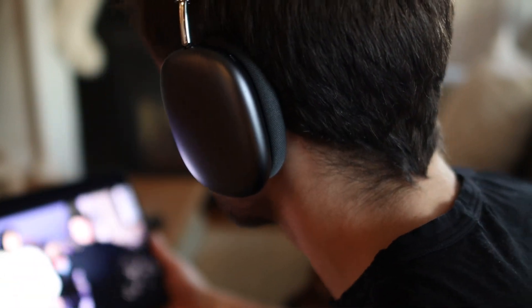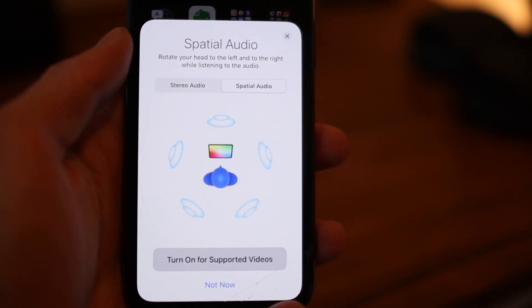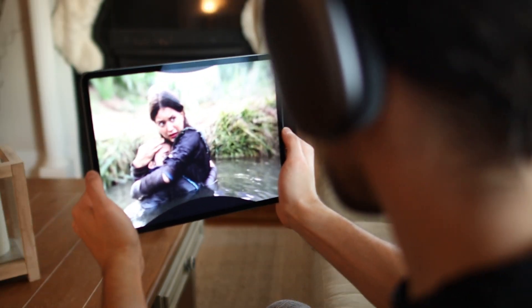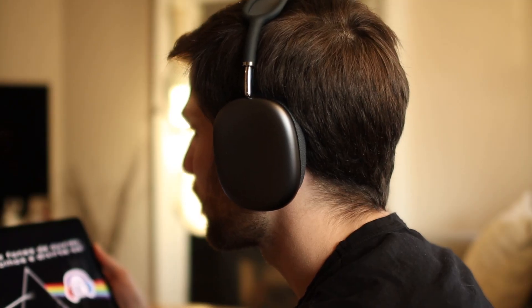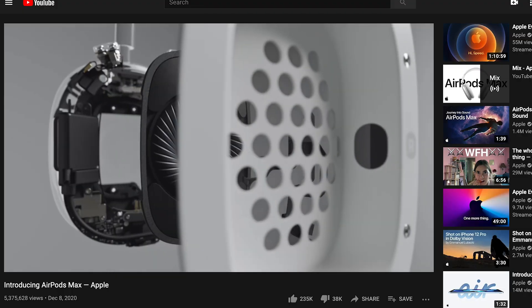The headphones will also detect when one ear cup is lifted, which automatically pauses the music or video until you put it back on. Another feature is what Apple calls spatial audio, also known as 3D audio. It's compatible with new shows like The Mandalorian on Disney Plus and makes it sound like the audio is coming from all around you. There are clips and music tracks on YouTube recorded in 3D audio, and trying this out will impress anyone who listens.